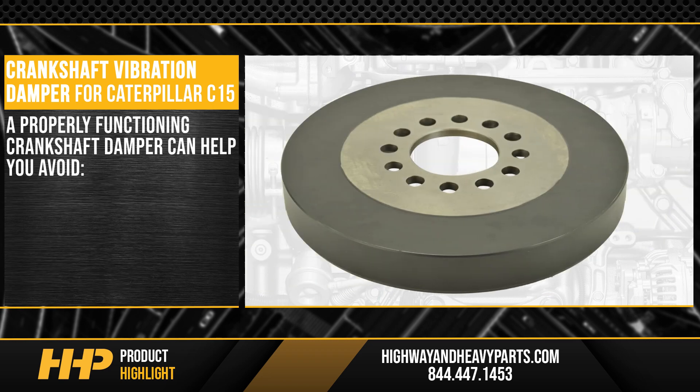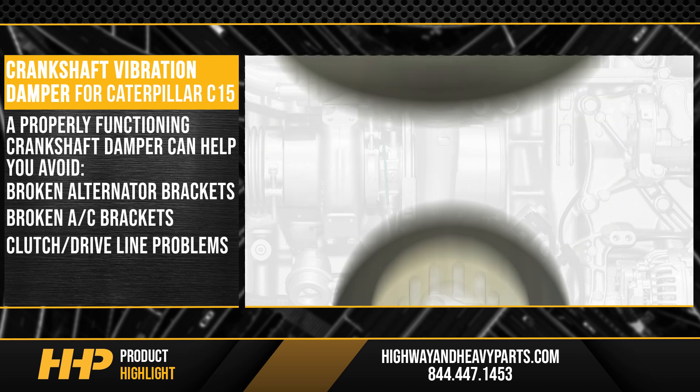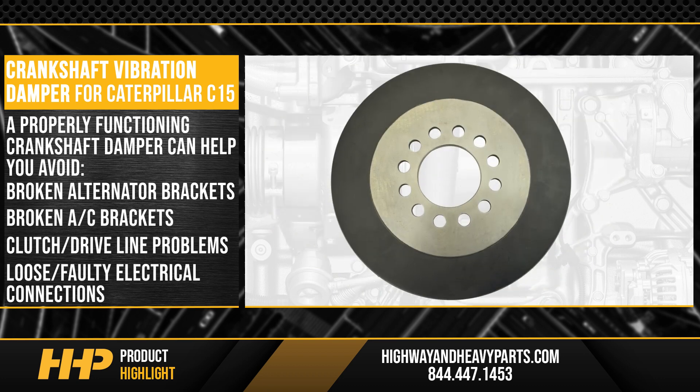Not to mention, a properly functioning crankshaft dampener can help you avoid broken alternator brackets, broken air conditioning brackets, clutch, and driveline problems, and even loose or faulty electrical connections — protecting your investment under the hood.